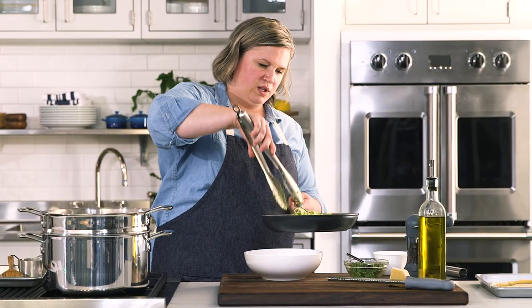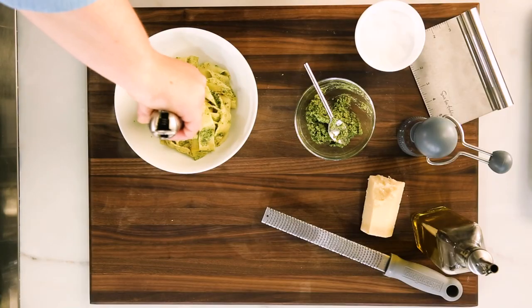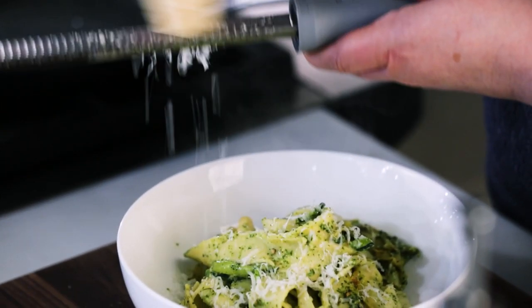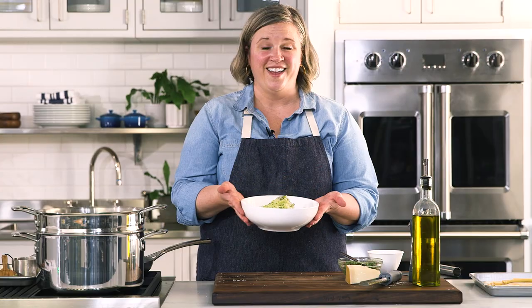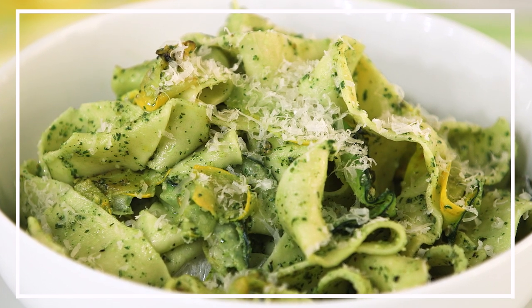Turn off your heat, grab your pasta bowl, and take a nice big tong full. As you set it down, give it a little twist just to give some height to your plate. Then to finish it all off — who doesn't love more cheese — grate parmigiano-reggiano right over the top. A couple more cracks of fresh pepper, a little more salt, and there you go: pappardelle with zucchini and squash ribbons and a mint parsley pesto. Enjoy! For recipe videos, cooking classes, and more, visit surlatable.com.